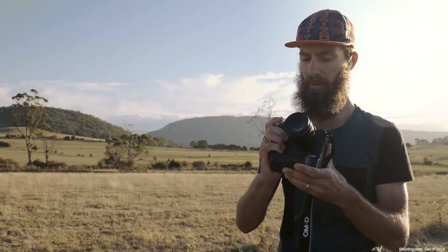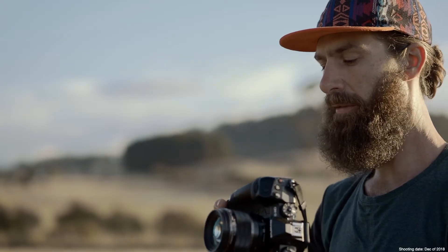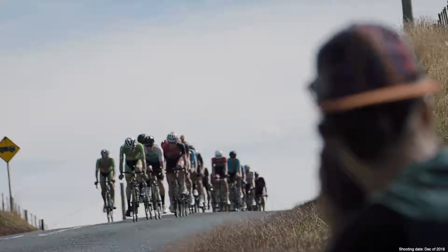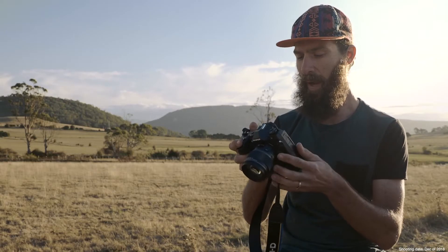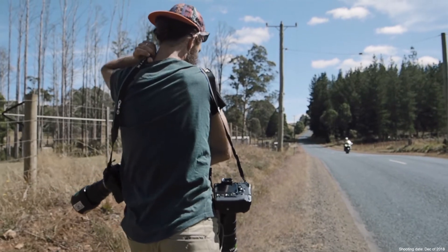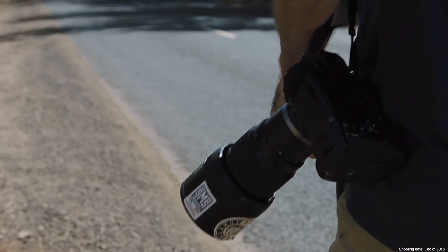I really like the ergonomics of the new camera. The improved feel for both portrait and landscape really makes it feel secure in my hand. Also the new button system and the way they're all laid out, I find it's much more intuitive and also less likely to be knocked when running along mid-stride.